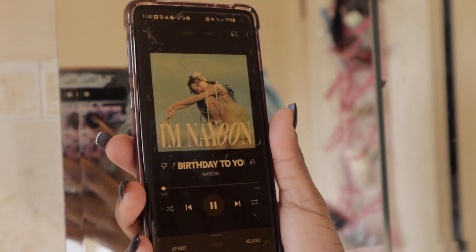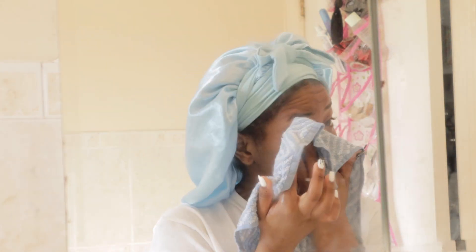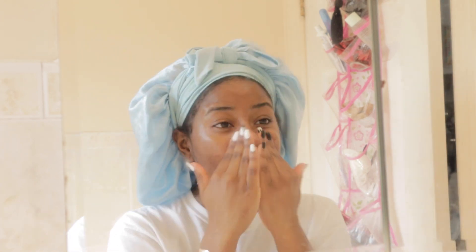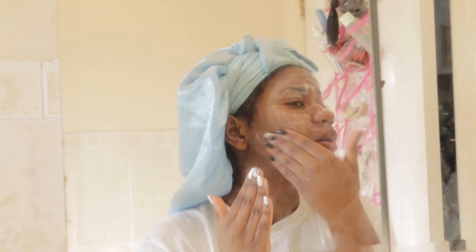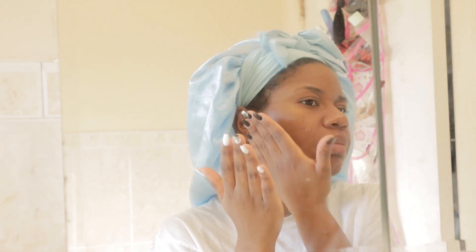Good morning, everyone. It is now the day of my birthday and I obviously look refreshed. I wanted to play 'Happy Birthday to You' by Nayeon — when her album came out, I knew I had to play it on my birthday. So I'm brushing my teeth, wiping my face with a washcloth, cleansing with my oil cleanser, then my foam cleanser. I put on my lip scrub, then toner all over my face, then an acne patch because I saw a pimple trying to pop up. Then a couple drops of serum dabbed on my face.